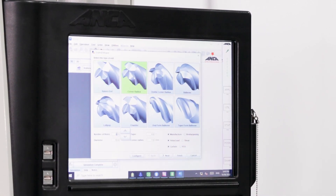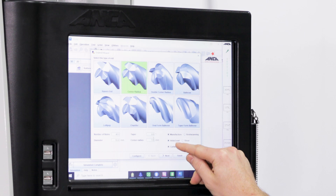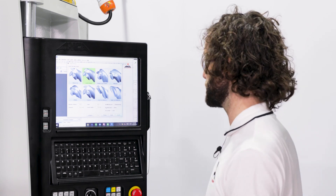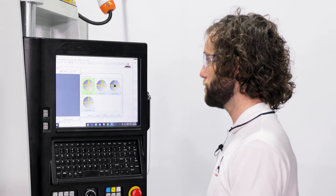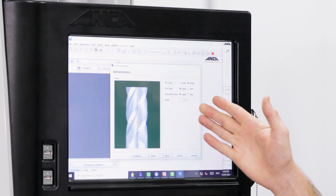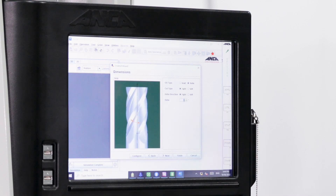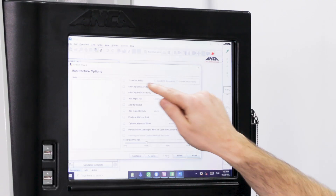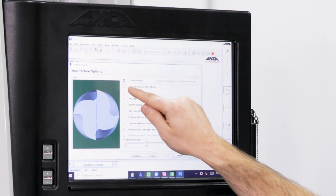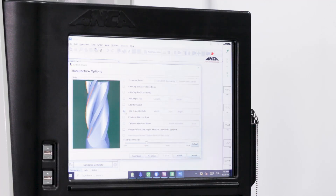We'll be grinding a corner radius end mill with four flutes, a 10 millimeter diameter, and a one millimeter corner radius. When manufacturing from solid we'll define this tool with a helix angle rather than a shear flute, and we'll be grinding out of carbide, not HSS, so we'll leave that selected as carbide. Next is the end face style — we'll go with too long too short, although there are a few other options. In the dimensions we're going to define our OD by helix angle. It's a right hand cut, right hand helix with a 30 degree helix angle. We also have options such as changing from the default facet OD to an eccentric relief, adding chip breakers to the end face or OD, adding a C-Land to the flute, but we'll stick with the defaults.